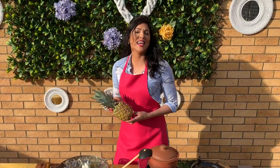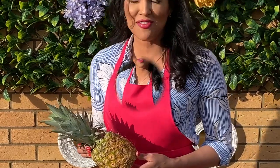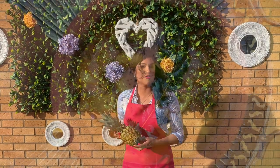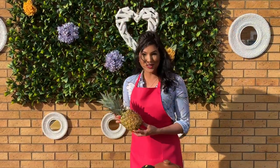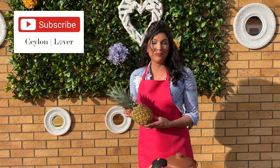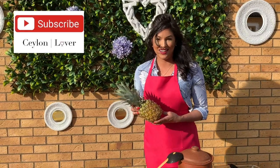Hey everyone, and welcome to Cooking with Salon Lover. Today I'm going to be making a savory and satiating favorite in Sri Lanka — clay pot pineapple curry. Make sure you stick around, subscribe, turn on that notification bell, and let's spice it up.